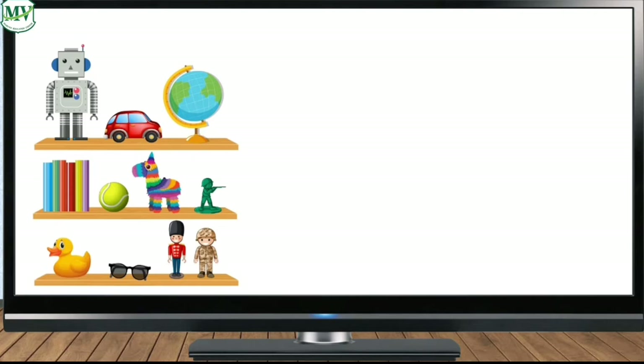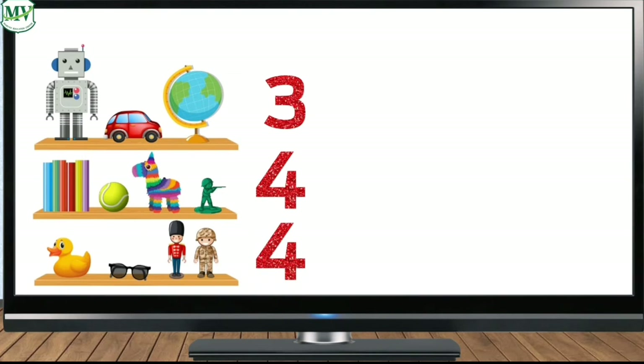Look, what is it? That's right, those are toys. Now let's count the toys. On the first shelf: one, two, three — very good, three. On the second shelf: one, two, three, four — very good, four. On the third shelf: one, two, three, four — very good, four. Now let's add the three numbers: three plus four plus four equals blank.